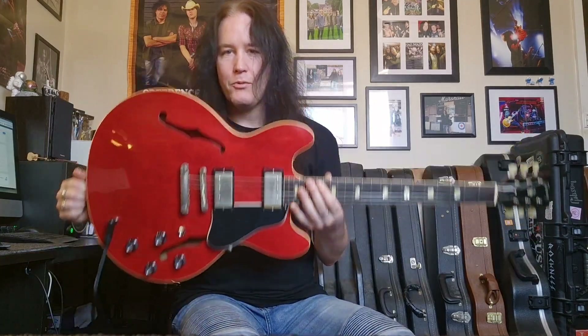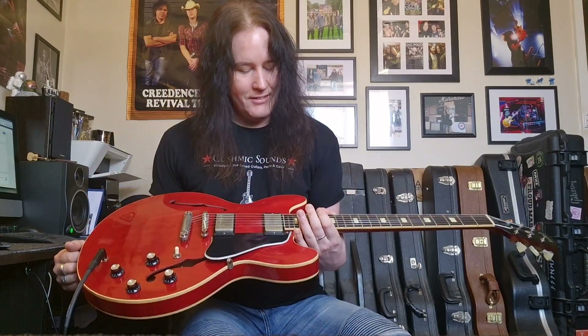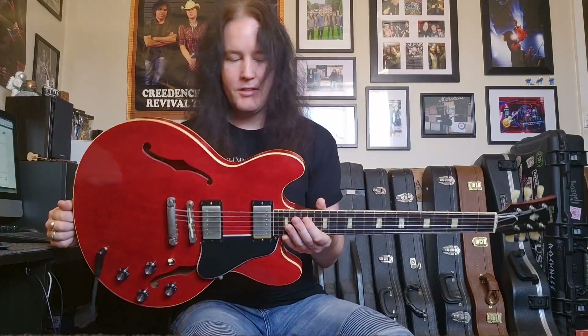Hello ladies and gents, welcome back once again to Cushmix Sounds, to a very special edition of Cushmix Sounds. Now what have we got here? Well, it's in the title as always, but I'd just love to say it. This is a stunning Gibson Memphis ES-335 TDC.